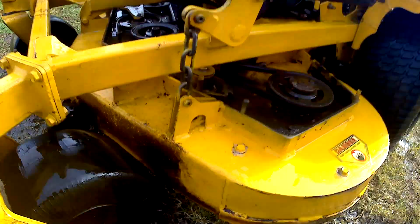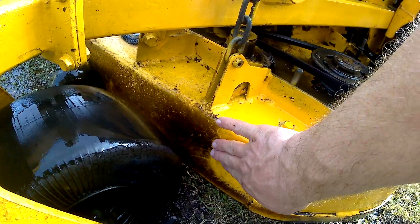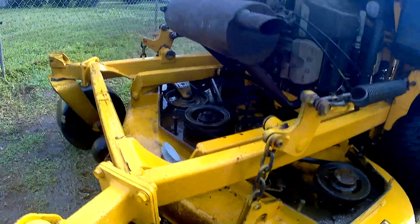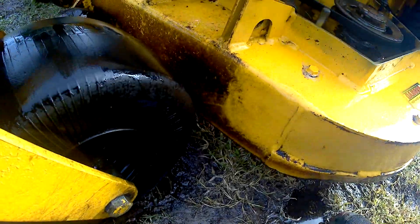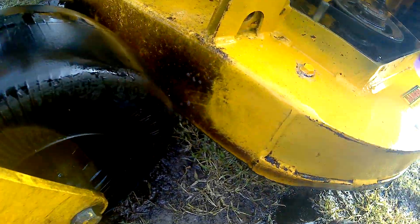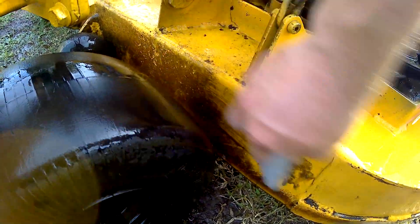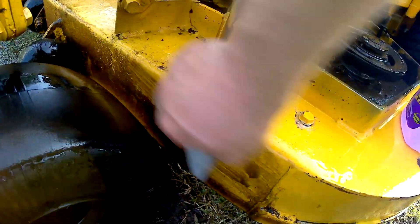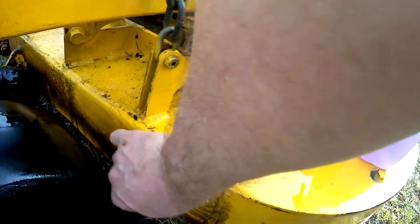So there we go — you can see the area where I've scrubbed here and then not scrubbed here. It's been rinsed off a little bit, but after the Super Clean's on there, it's very, very quick to work with the brush. That's going to leave us with a pretty nice finish for an old mower.